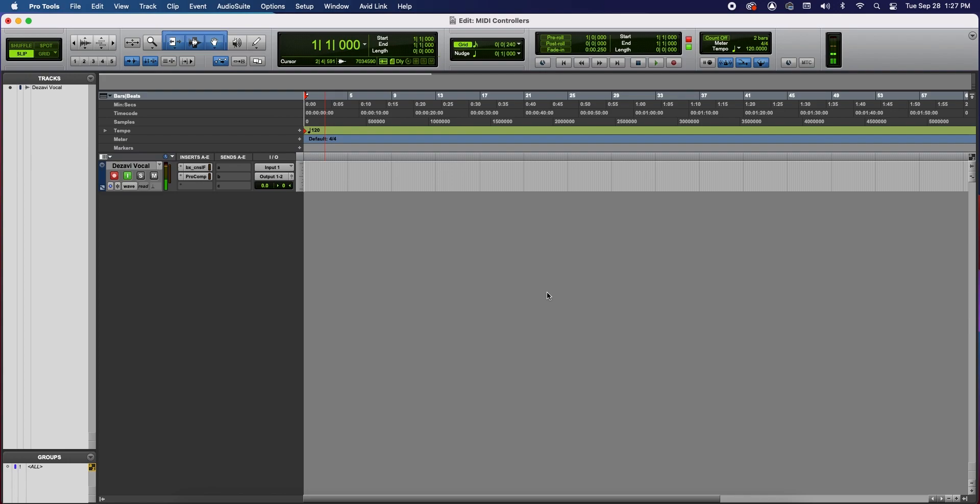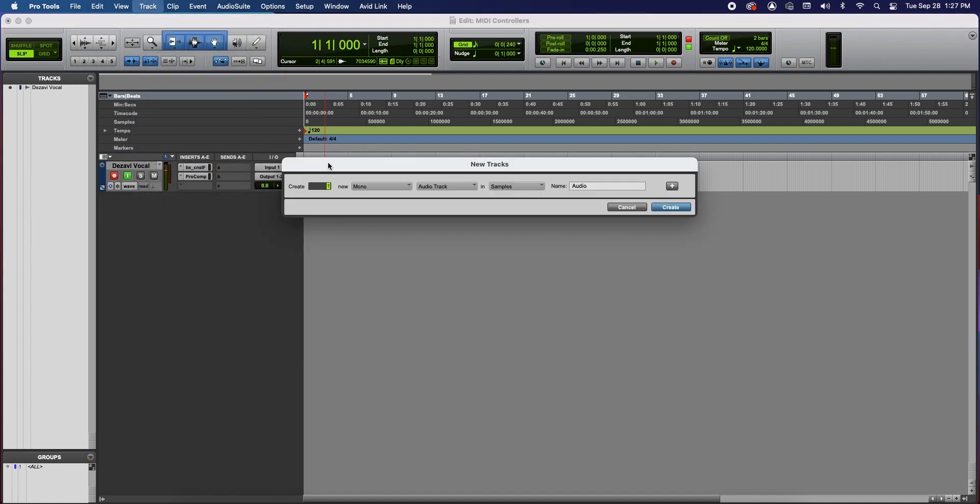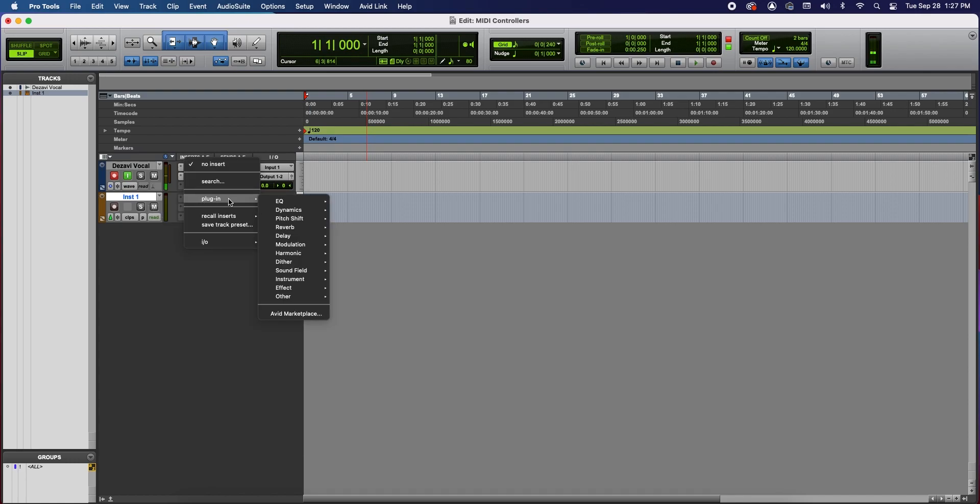Now we are ready to use our MIDI controller, so let's use it to play a virtual instrument. Let's make an instrument track. Go to the Track menu, go to New, and change the track type to Instrument. Leave the name as is and click Create. Now let's add a plugin — in the Inst slot, click on it, go to Plugin, go to Instrument, and I'm going to select Massive.